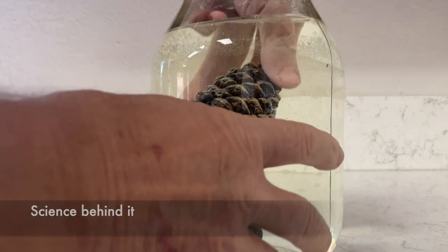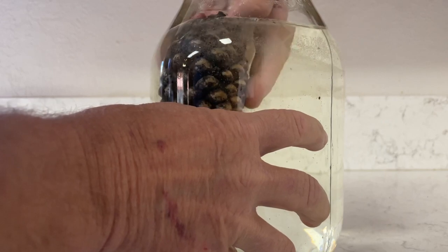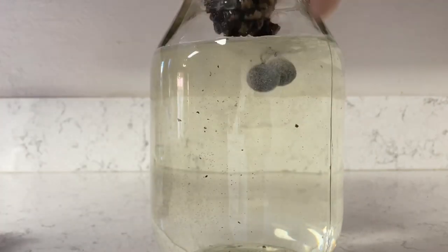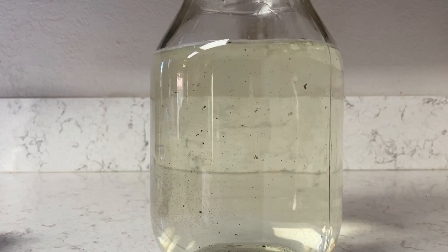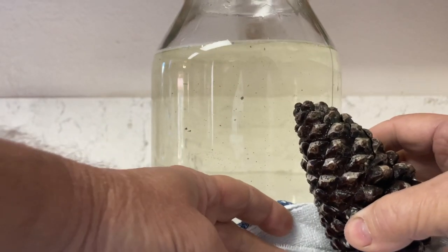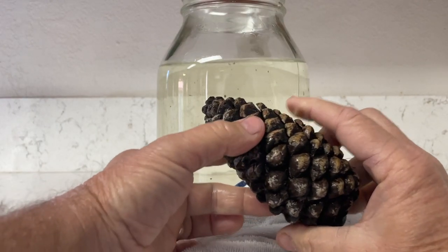The science behind pine cones: did you know that female pine cones open and close depending on the weather? When the female pine cone is warm and in a dry place, the pine cone opens up and exposes the cone seeds. In a damp and cold place, the scales close up tightly — as we saw in the water. That's how the female pine cone protects its seeds; she keeps them safe in the rain and cold air.